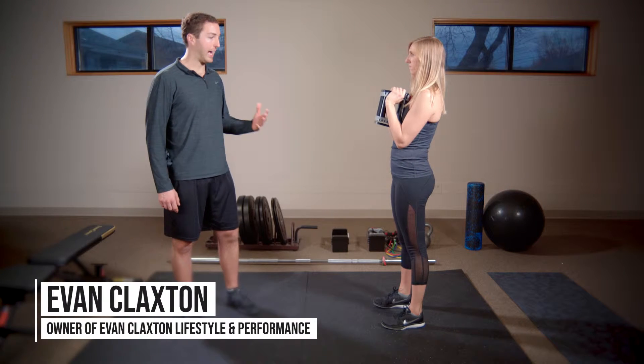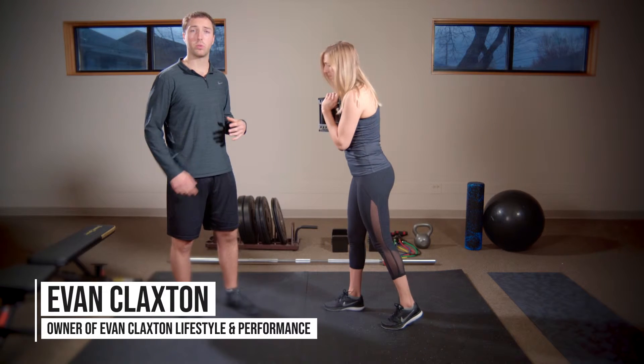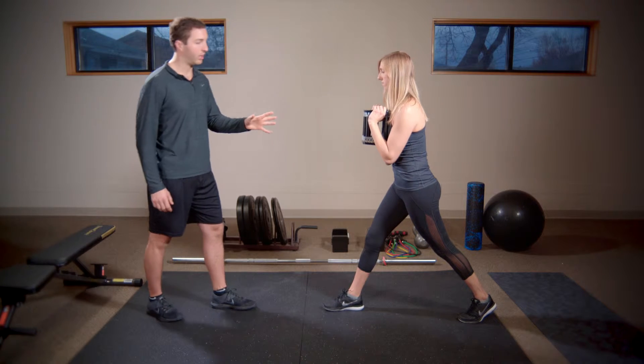The goblet split squat is an excellent single leg exercise. For this we're going to have the goblet hold — make sure the bell stays tight to the sternum. She's hugging her body with her elbows.